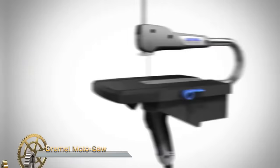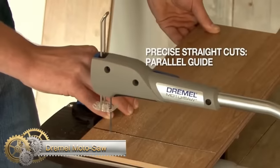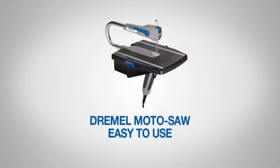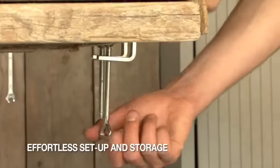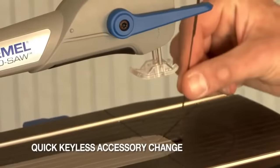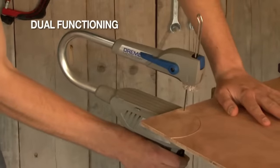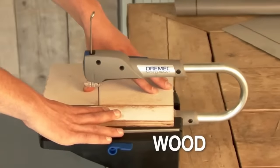The Dremel Motosaw is a versatile and user-friendly power tool suitable for various applications, including intricate shape cutting in wood, metal, plastic, and other materials, scroll cuts, crafting jigs and fixtures, and trimming and deburring parts. With a 70-watt motor and variable speed control, it allows you to tailor the cutting speed to match the material. The saw's tilting table facilitates angled cuts, adding to its versatility.